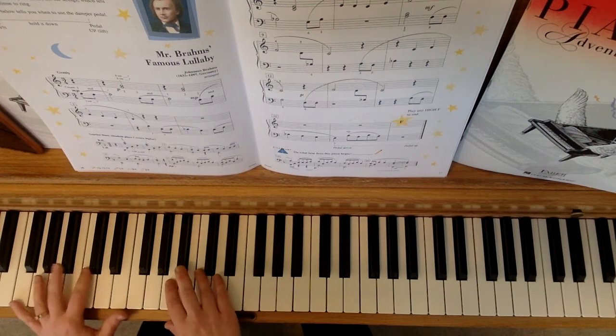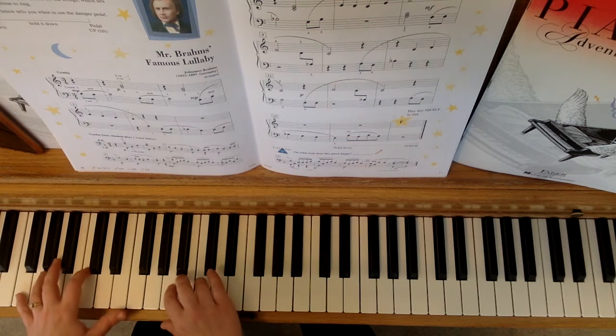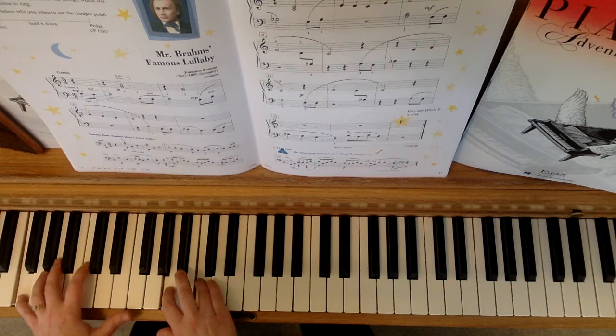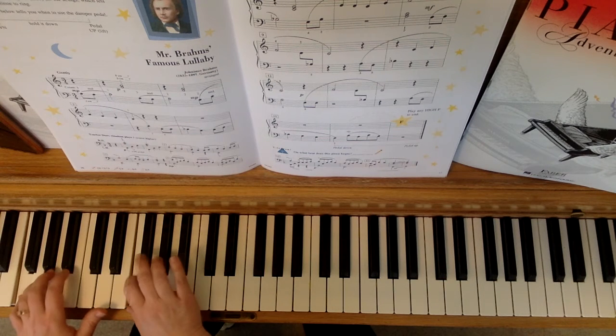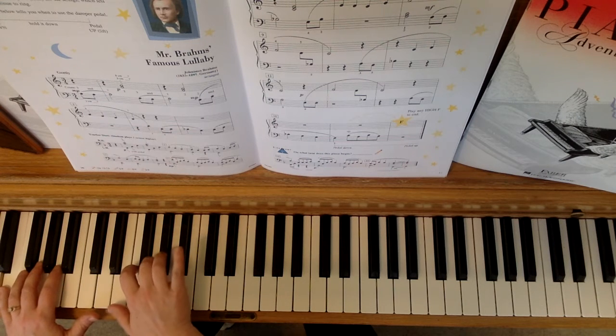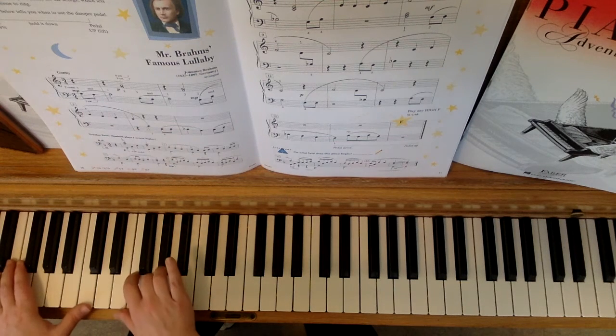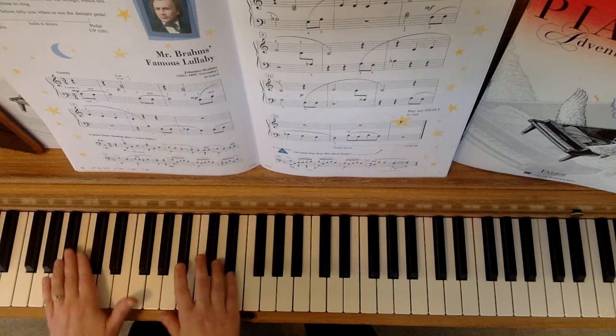All right, are you ready? One, two. Second line, second page, measure nine.